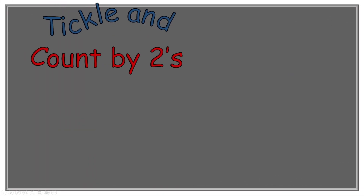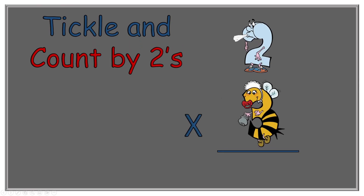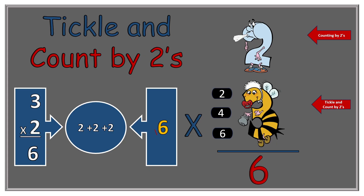Next we go on to two times three — Baby 3B. Draw the line. Two Blue Blue Shoes reminds us to count by twos. We tickle Baby 3B: two, four, six. Our answer is six. We change it back to adding up the number of twos together — we have three of them: two plus two plus two, and that would equal six.